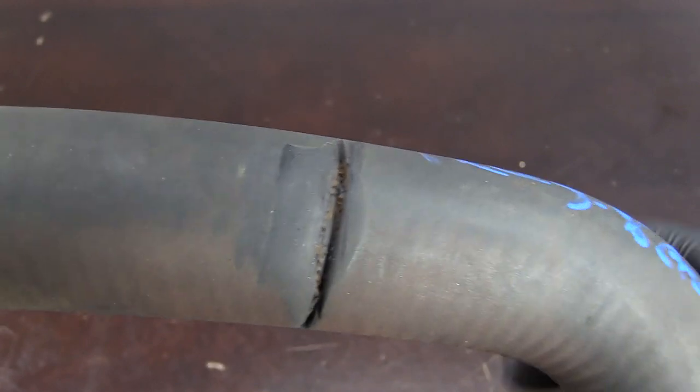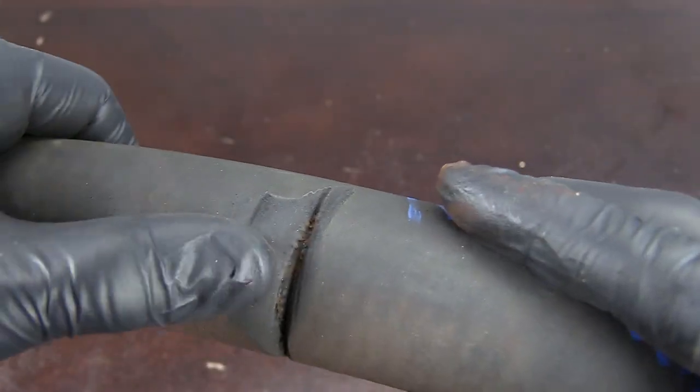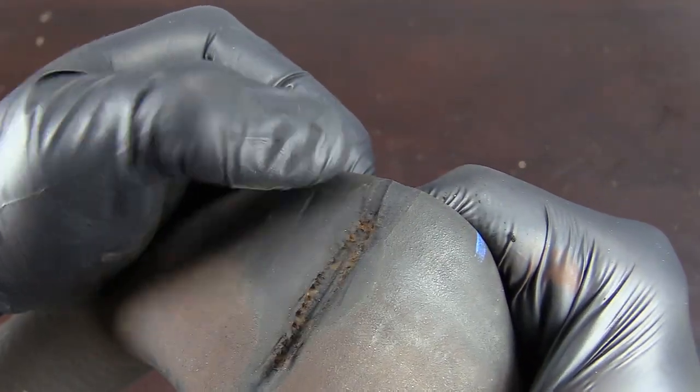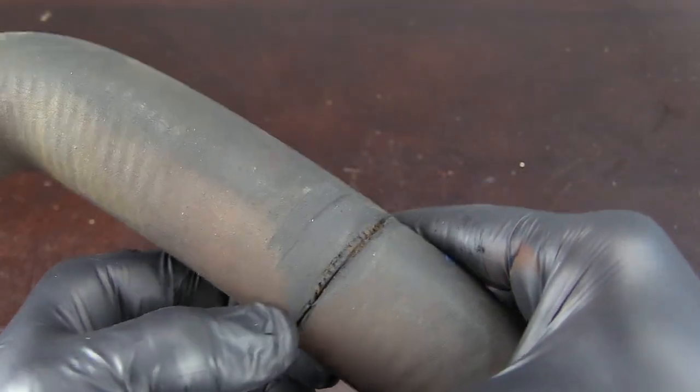Next, we want to look for any damage caused by something rubbing on the hose. Perhaps during a repair, a hose was not routed properly or another component wasn't repaired properly. This can lead to a hose rubbing on something like a fan, a belt, or another pulley under the engine. This is most often caused by collision damage or an improper repair.